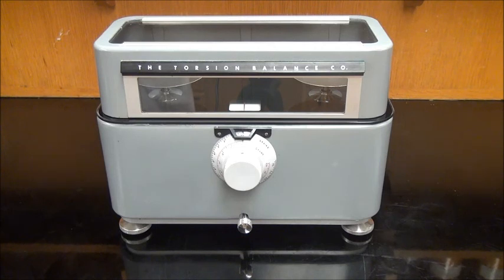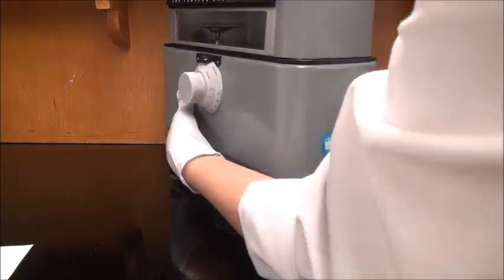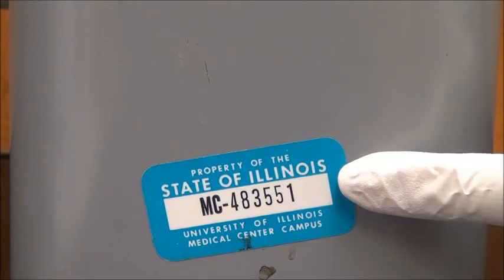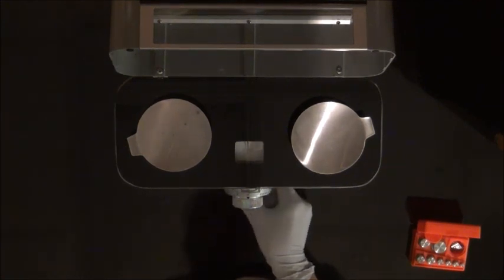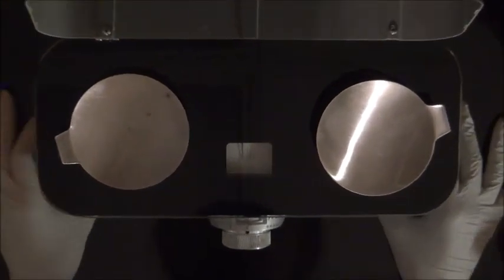Test data should be recorded in tables provided and results are calculated using calculators or spreadsheets. Before you begin, make sure you record the balance identification number from the UIC asset tag or other identifying number. This can be located on the side of the torsion balance. Next, level the balance without any weights on the pans. Adjust the balance until the needle is in the middle of the marker plate. The balance is now leveled. Arrest the balance.